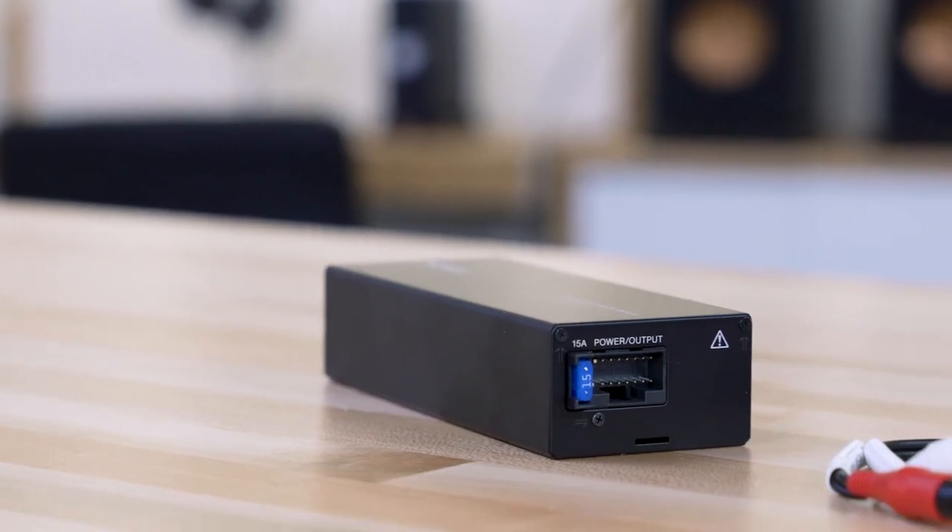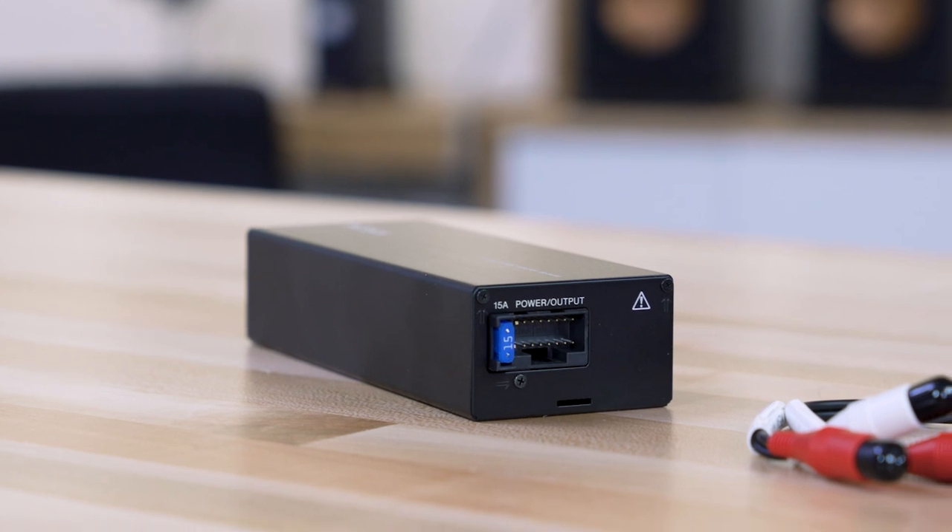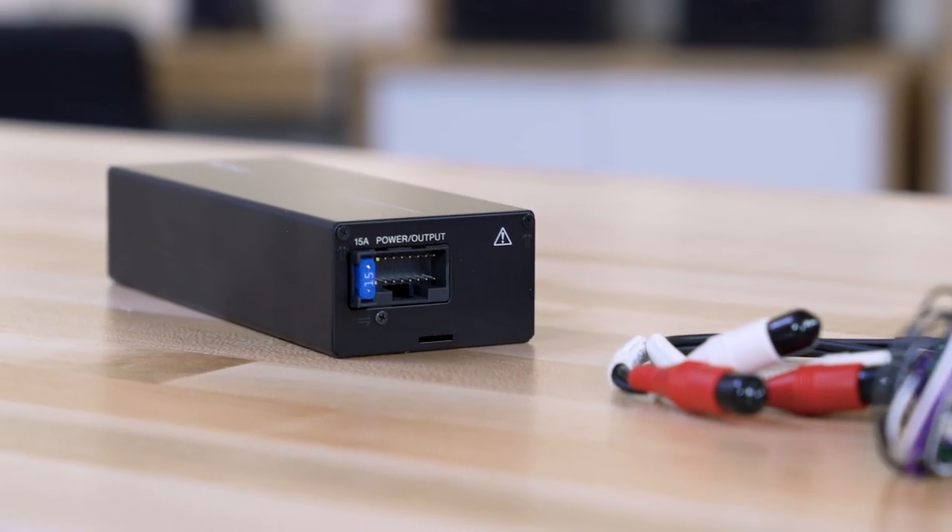Very versatile amplifier. It has high and low-pass filters. You can use it to power four speakers, and it's going to be about double the power of most aftermarket radios, so significantly more sound, deeper bass, higher highs, and better clarity at just about any volume. It really does make a difference, that small of an amplifier.